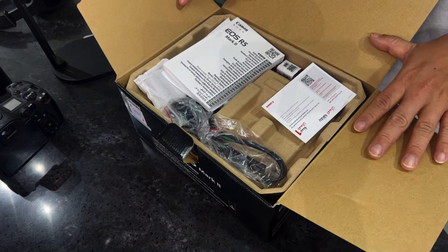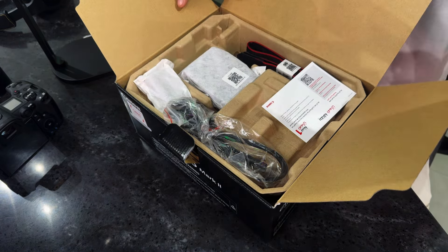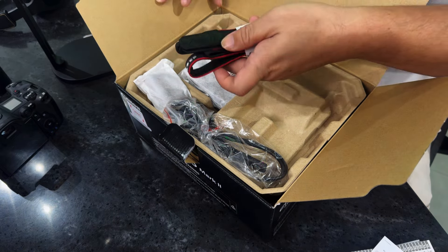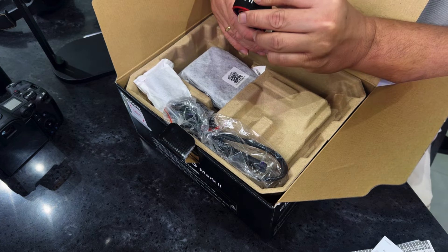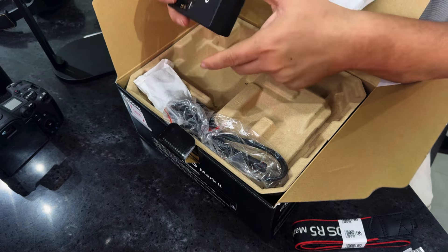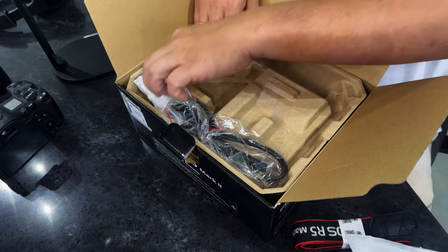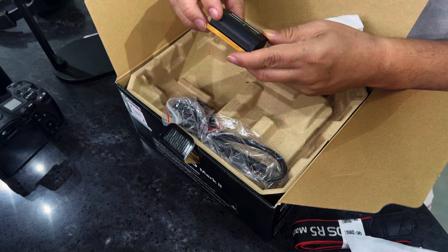When you open the box, you have the manuals — the R5 Mark II manuals. You also have the strap, which reads EOS R5 Mark II. Then you have the charger — the LP-E6P or LP-E6 charger — and you have the new battery, which is the LP-E6P. This is a totally new battery.